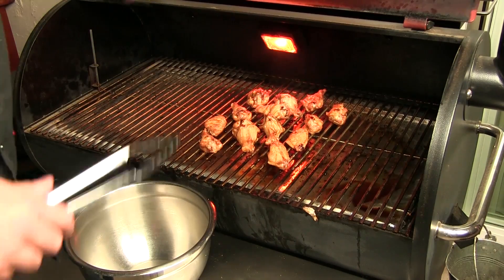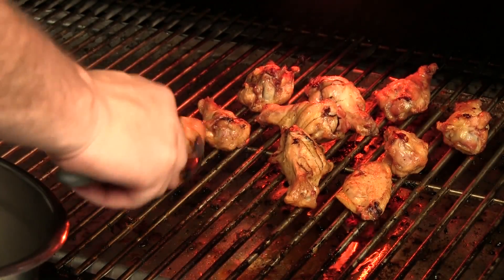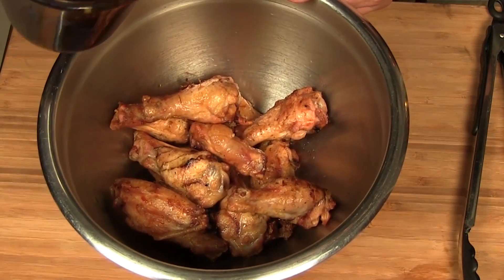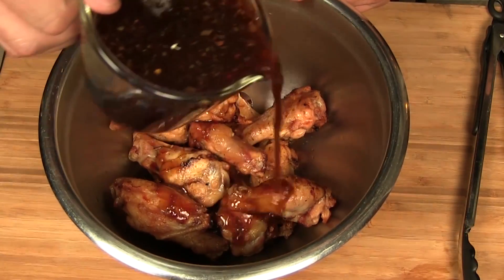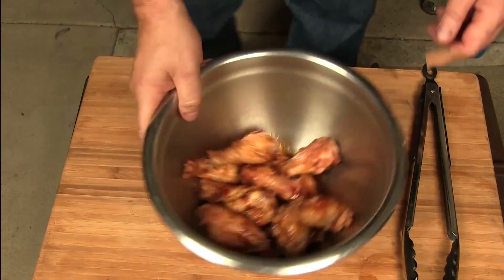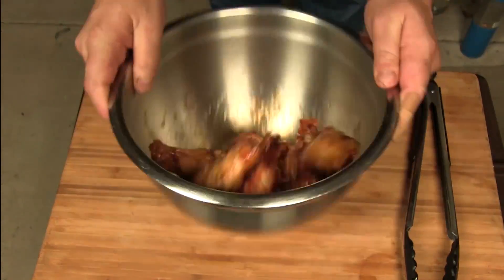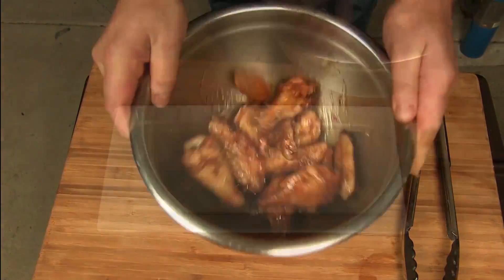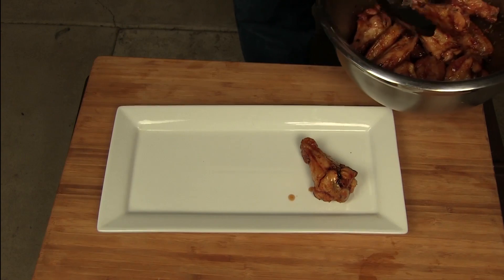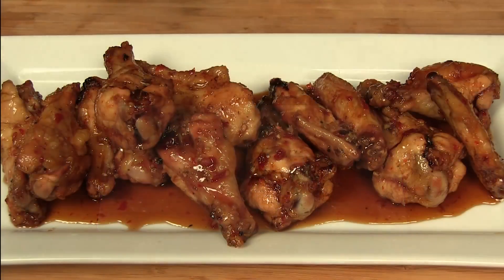Nice and crispy. I'm gonna go ahead and get these off into a bowl. We're going to take our sweet chili glaze, add a little bit to the bowl here, give them a toss, and we'll plate and top it off.